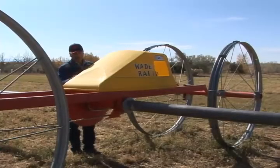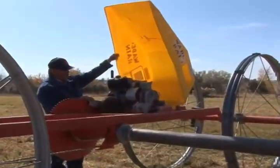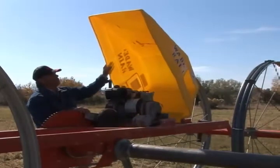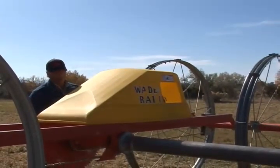The cover is an important part of your mover. It keeps the moisture and the elements away from your motor, your transmission, and your gearbox. It's very important that you keep your cover in good working order to protect your investment.